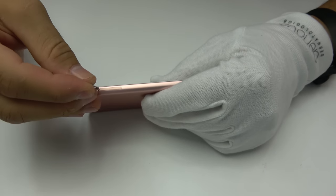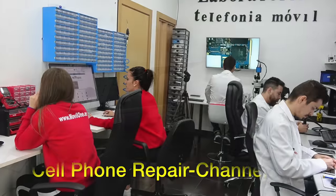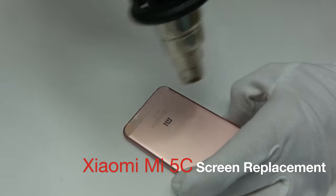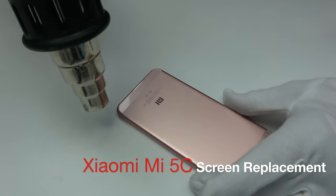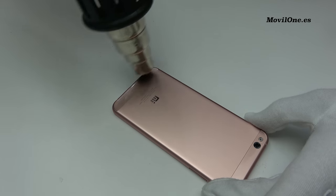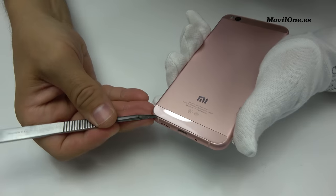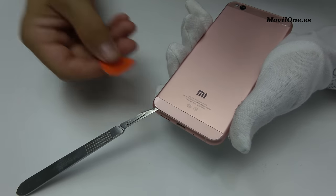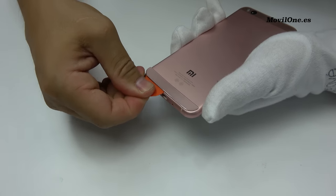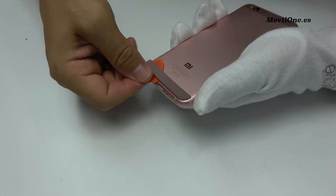We remove the SIM card. For very little time, we apply heat. Insert a surgical scalpel to make a space. Use a guitar pick to loosen the glue adhesive.